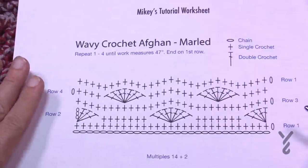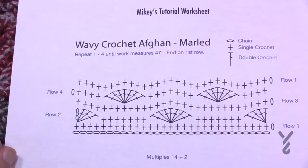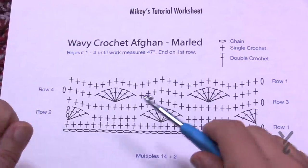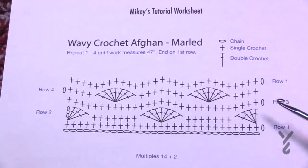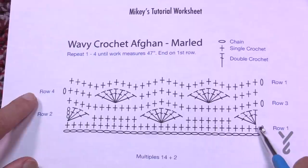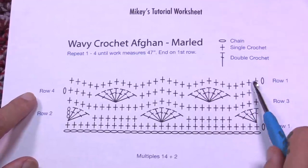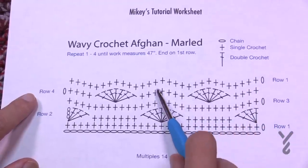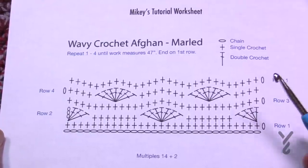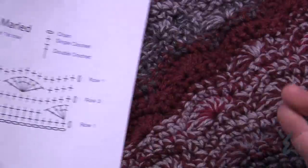Only one row has the shells — the other row coming back is just single crochet. I found it's very quick to process because on that one row you really don't have to think. The repeat ends on number four: you go through one through four, one through four. When you're done you want to finish on number one. I'm going to play the original tutorial demonstrating this concept using one strand, but of course if you want it marled use two.